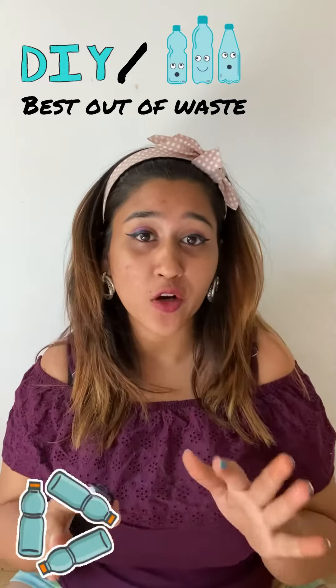After watching this video, you are never dumping your plastic cola bottles ever again. Here's my DIY slash best out of waste plastic bottle series. Starting off with my first one,